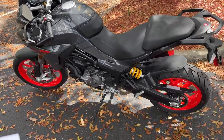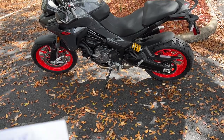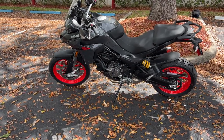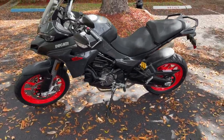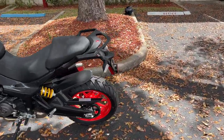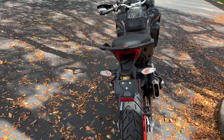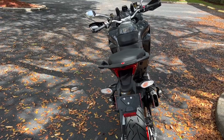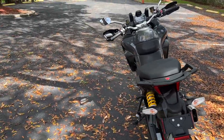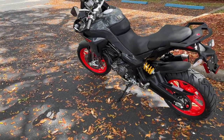This bike comes with cornering ABS, Ducati traction control, cornering lights, vehicle hold control, and the Ducati brake light. I'm not sure what that means — does the engine braking turn on the light? If you know, put something in the comments below. I would like to think that engine braking triggers the brake lights from the factory, which would be a really good safety feature.